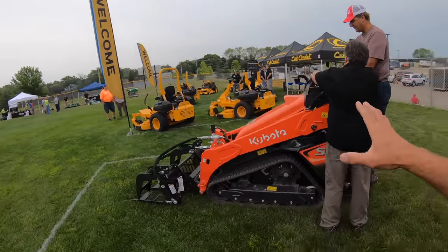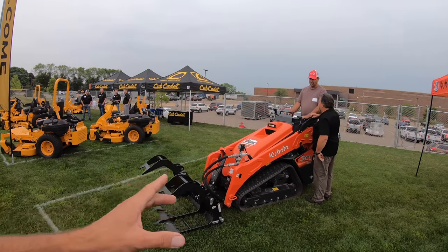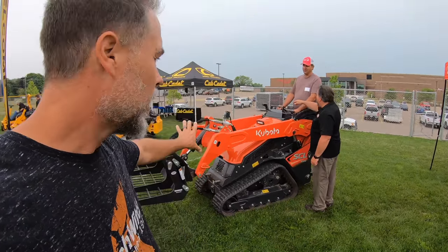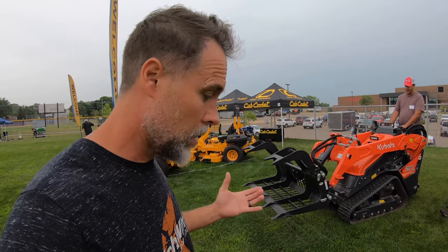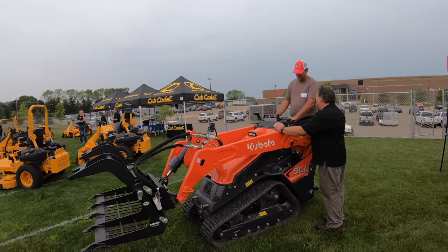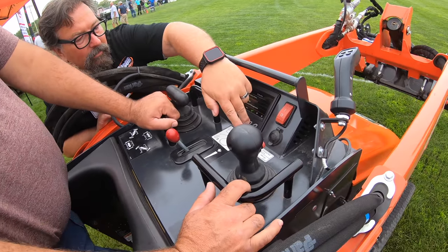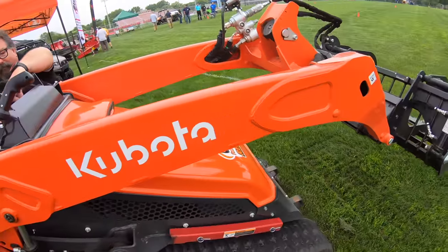Check this out — these are sold out across the country. It's the Kubota SCL 1000. In fact, this one is one of the only ones available to rent right now. A lot of guys, especially tree guys, really like these because all of the hoses are actually enclosed inside the arm — you're not getting branches ripping and tearing hoses. And this will run a forestry head.